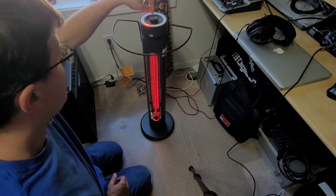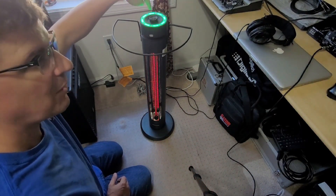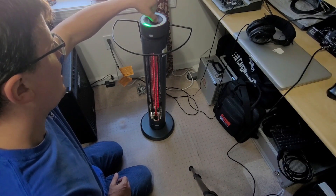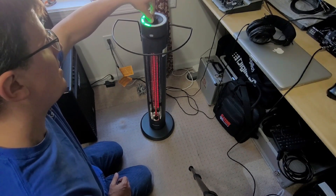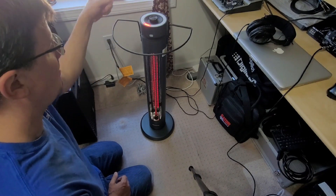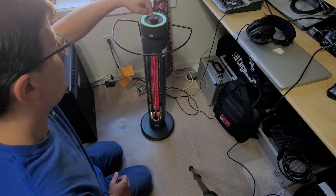Now if you press this button, it's going to show a green ring — this is a timer for how long the heater is going to run. Every single segment that's lit indicates one hour. I could set it for three hours to run at whatever heat setting I want before it shuts off automatically — a nice little feature. But I'm going to just turn off the timer here.